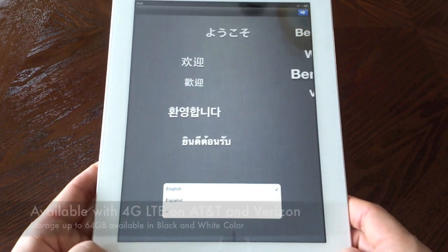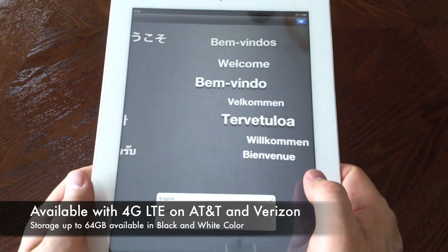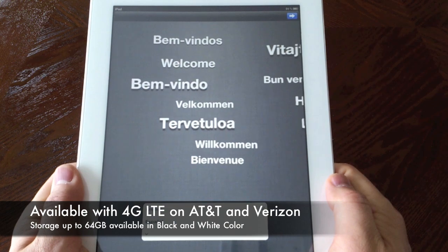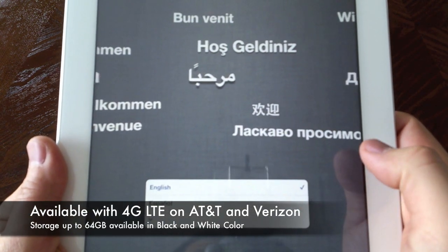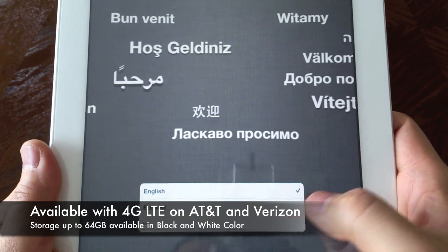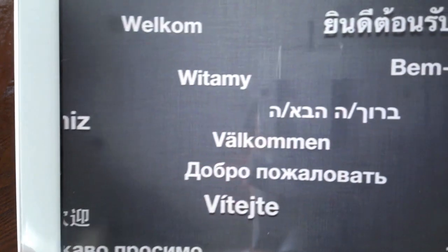Wow, totally different from the iPad 2. You can also get this in 4G LTE on AT&T and Verizon, and up to 64 gigs. It comes in black and white, but this is the Wi-Fi model I'm unboxing here. Wow, the screen is extremely sharp — see if you can see that.